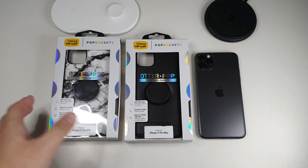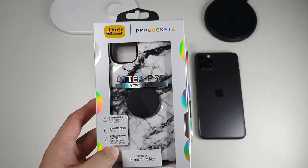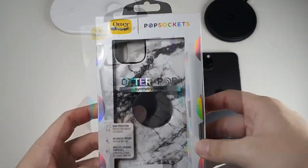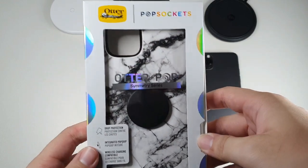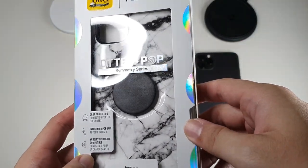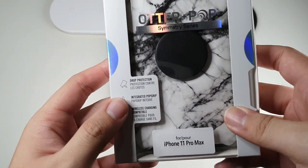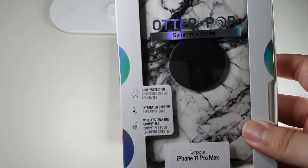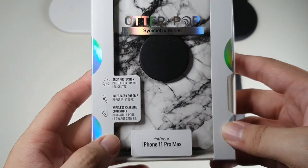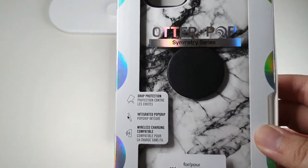Let's take a look at the package itself. This case is actually a Symmetry case with a PopSocket attached to the back. You can see OtterBox and PopSocket branding above — OtterPop Symmetry Series. The features of this case are basically drop protection and integrated PopGrip. If you're a fan of PopSockets, this is probably the case you should definitely get. Wireless charging compatible — I will take a look at this in depth with you guys at the end of this video.